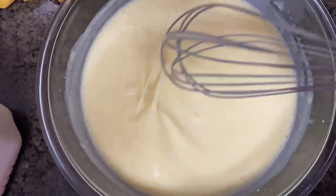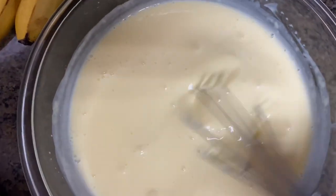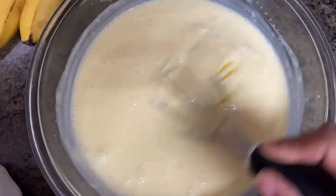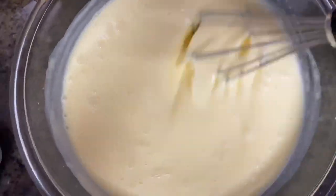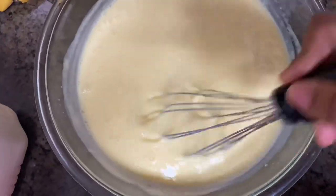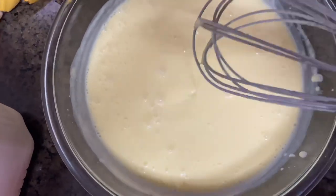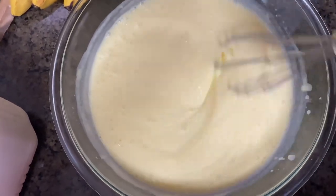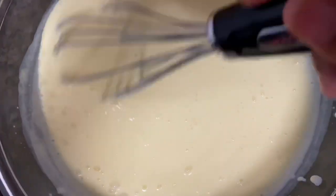So I'm just gonna beat it a little bit longer. You can see how the pudding is already starting to get thick. See how it's not as watery anymore? That pudding is starting to set.